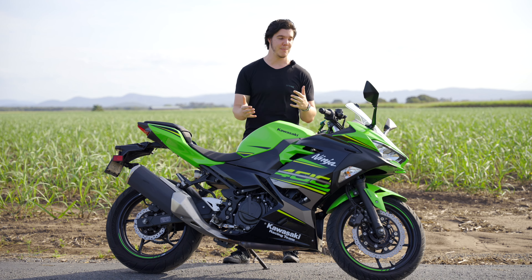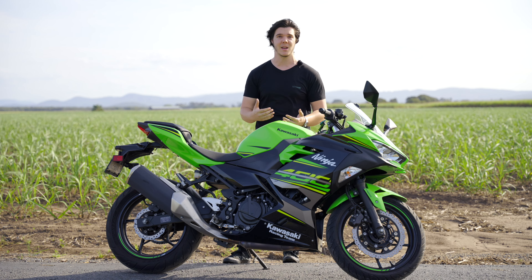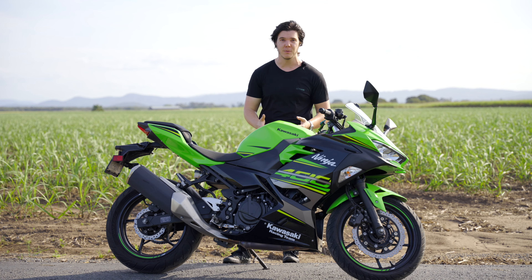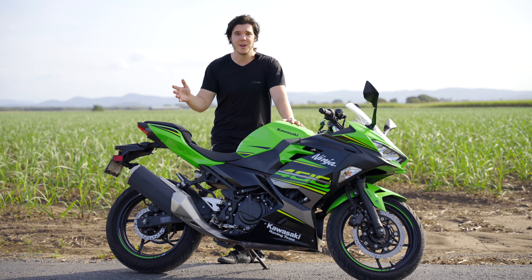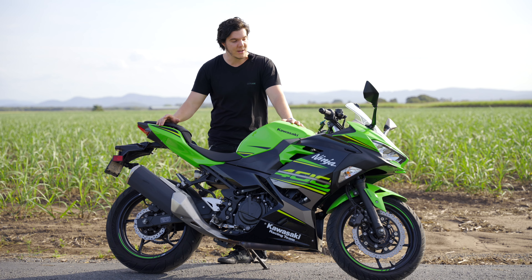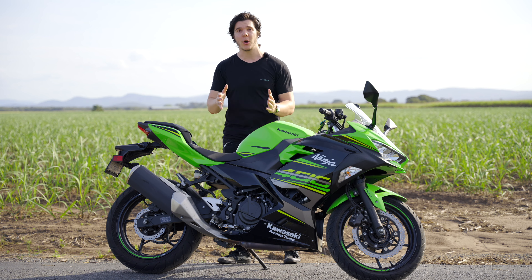I've got way more experience now than I did back then. I've got my full license, I've ridden way more powerful and faster bikes, and I know how they handle. Last time we did this, the only thing that was different about the bike was the exhaust — it had a Leo Vince on there. Now we're back to stock, so it is a stock bike.